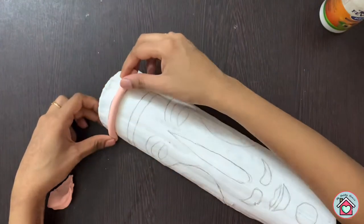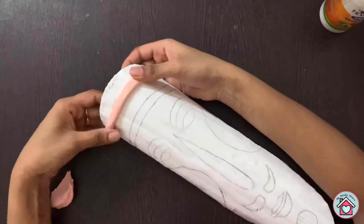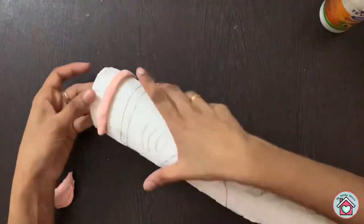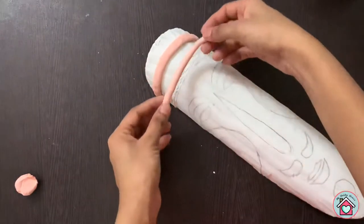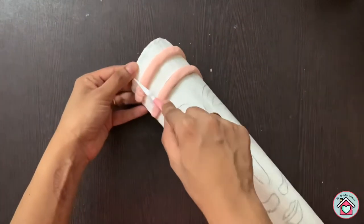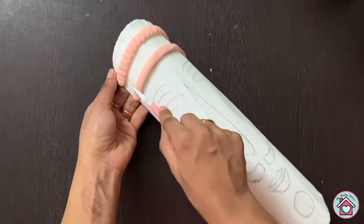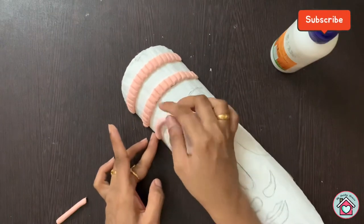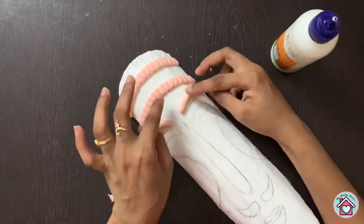Then stick clay on all the parts of the face to build up the facial features.